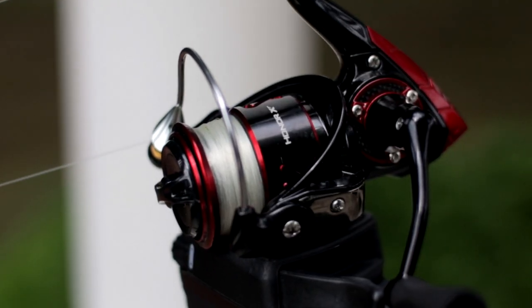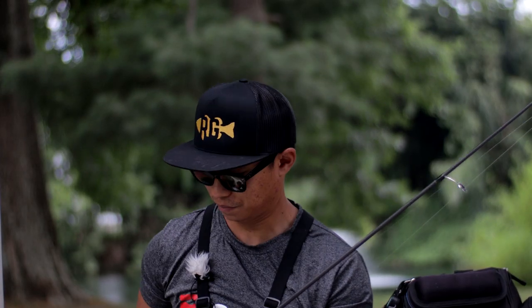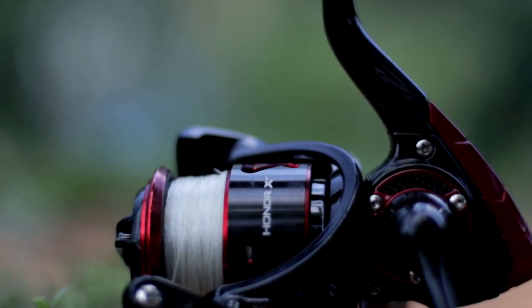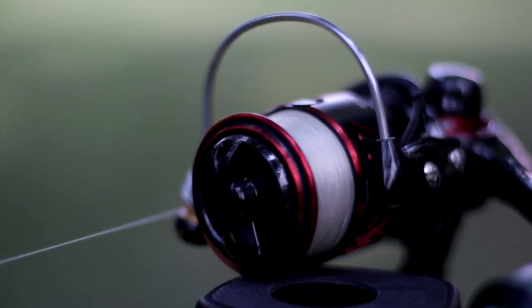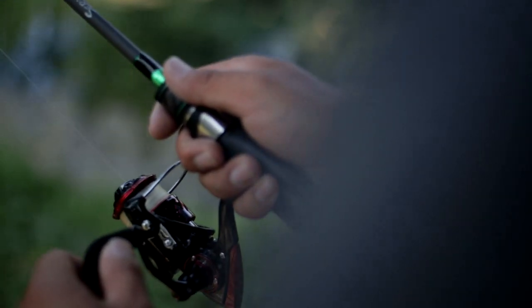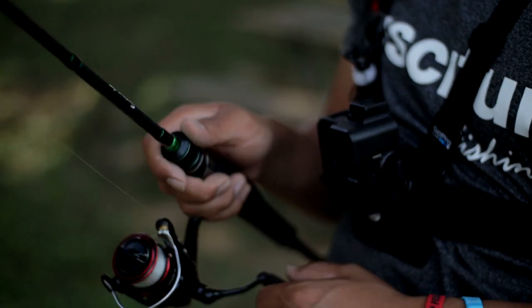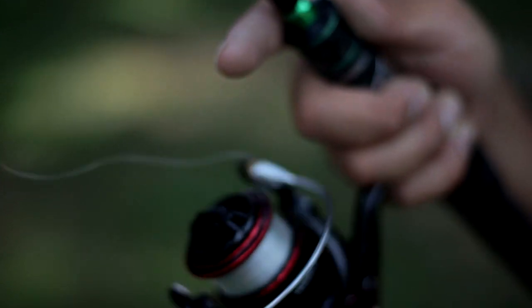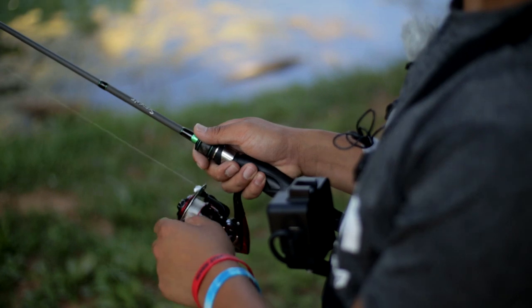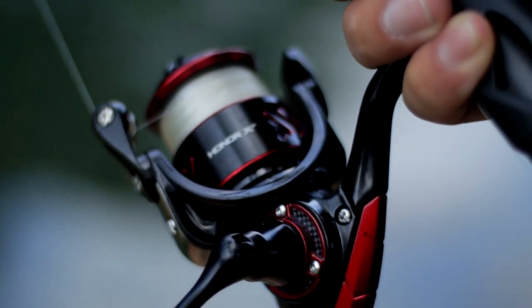A little bit about the specs of this reel — I have the 1,000 series. If you want to check out the rest of the specs on the other sizes, link down below. The PC Fun Honor XT in the 1,000 model has a gear ratio of 5.2 to 1, has 10 plus 1 ball bearings, and the max drag is 8.8 pounds. When you jump up to the 2,000 series, the max drag is 22 pounds — a big difference. The weight of this reel is 6.17 ounces, the line retrieve is 22.4 inches per turn, and you can stick 110 yards of 10-pound braid on here.